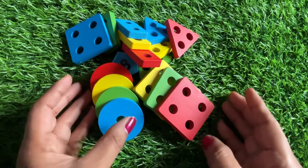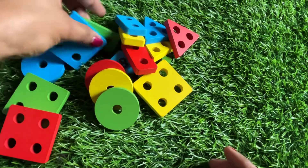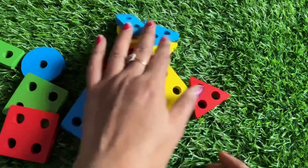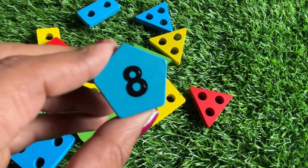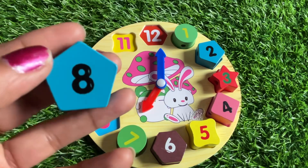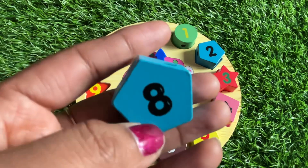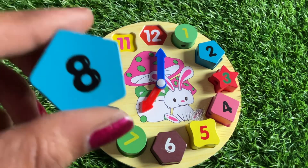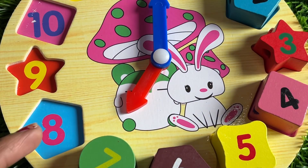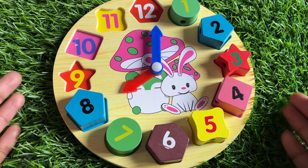We have different color shapes — a circle, a square, and a rectangle, and a triangle. We got number eight! Number eight's color is sky blue and the shape is a pentagon — one, two, three, four and five sides. Where should we put number eight? Here — no. Here — right eight. Let's put number eight right here.